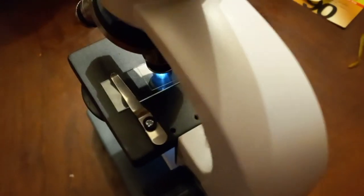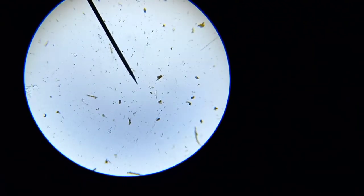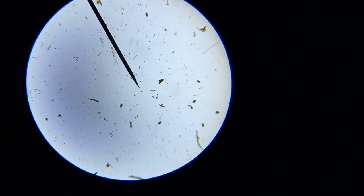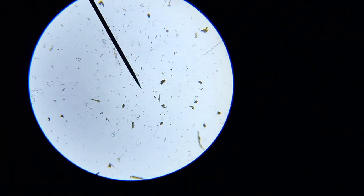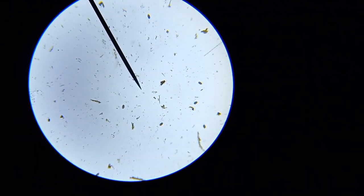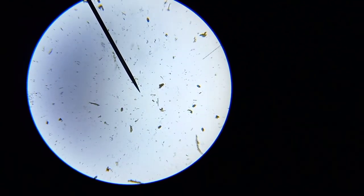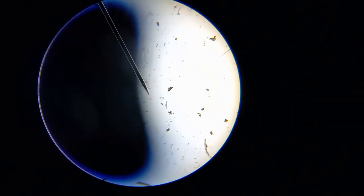Now we've got the slide on the microscope. This is at a very low magnification. You can see those little ovals all over the place — there are at least six of them in the shot. Those are the worm eggs. I'll zoom in on one for you.